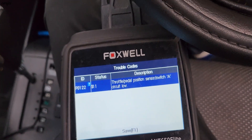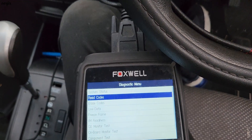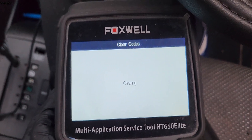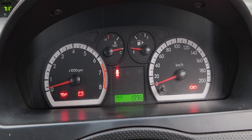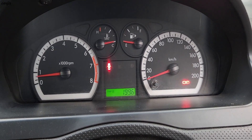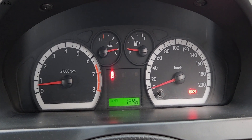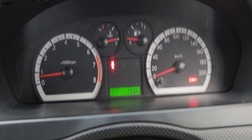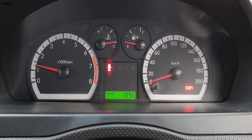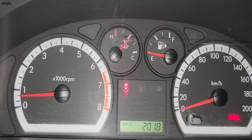Let's see what happened. First, I'm going to erase the code — ignition is on. All good! You can see the RPM is right. It's like 750 to 800 RPM, not going more than 1500.